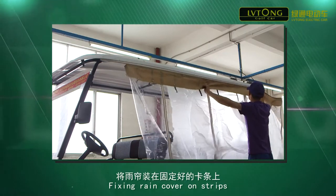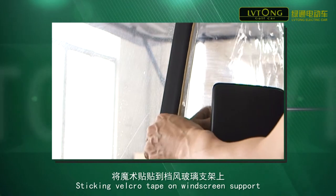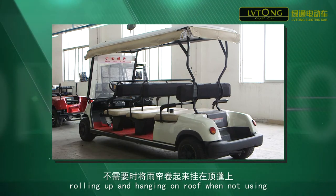Fix the rear cover onto the strips. Stick Velcro tape on the windscreen support. Put down the rear cover and zip it when using. Roll it up and hang it on the roof when not in use.